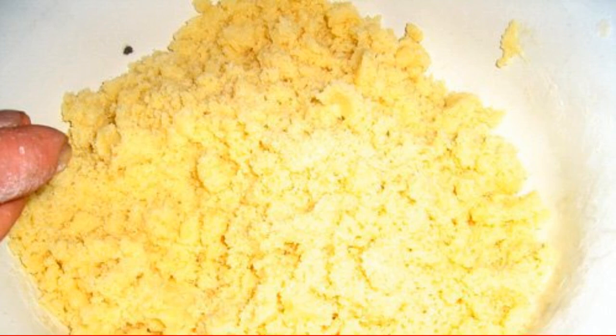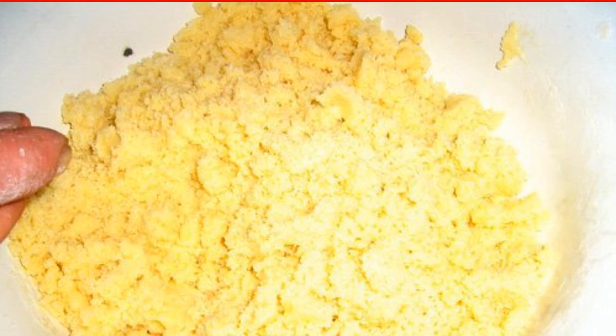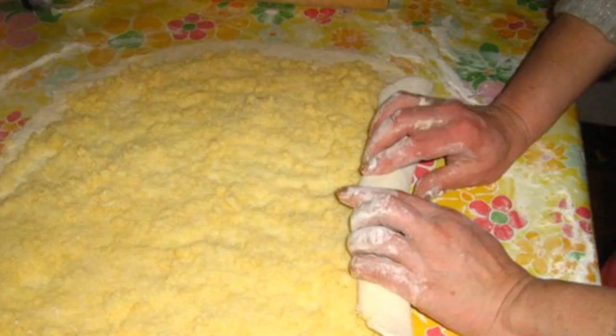Meanwhile, we will make the filling. It is very interesting — here we mix the slightly melted butter with flour and sugar into crumbs with our hands, and vanilla to taste. Step 2: roll out the dough into a large rectangle, 0.5 centimeters thick.